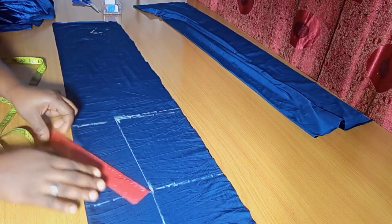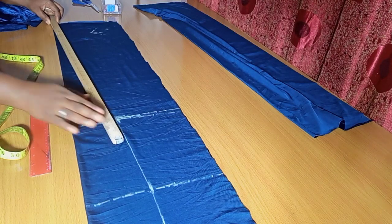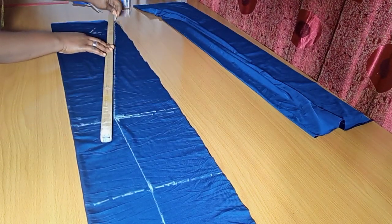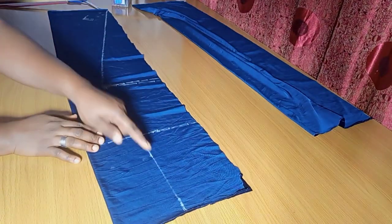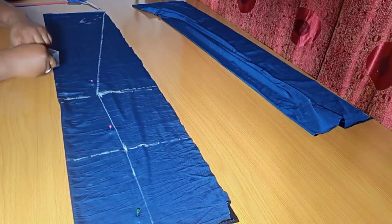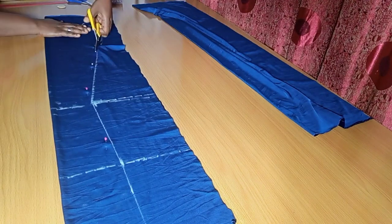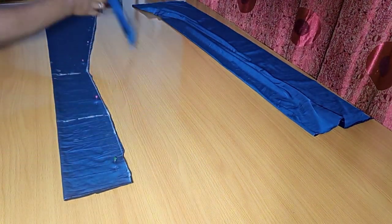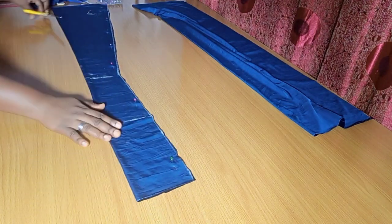I'm connecting my lines from the waist to the hip, all the way to the knee length. From that knee length, I will now extend it to the edge of the lowest part. Believe it or not, we have just drafted out the center piece of our six pieces. This is just the center front piece. I'm going ahead to cut this out — it's as easy as that.